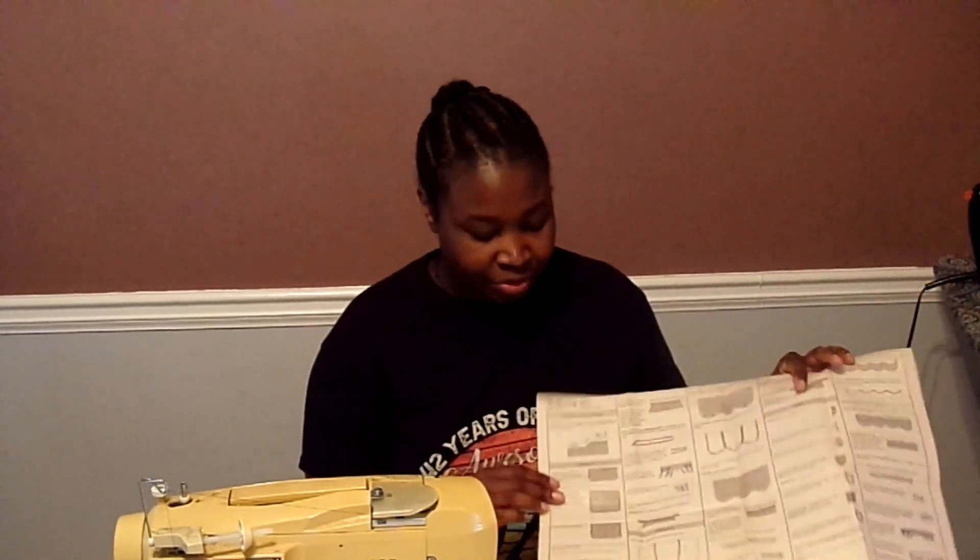I have all of the pieces here cut out and I'm going to go ahead and get started. The directions are really pretty good. This apron is supposedly very simple — there's only about seven, maybe nine steps. Hopefully I can get it done today so that I can share it with you.